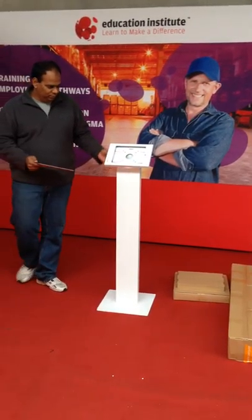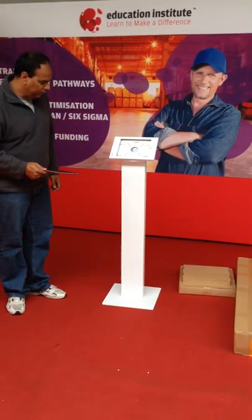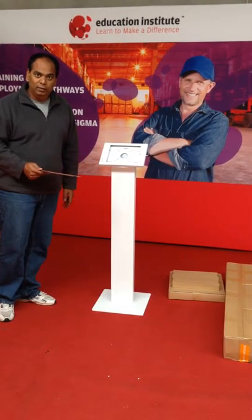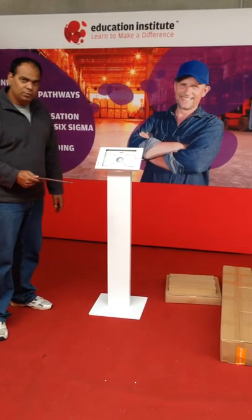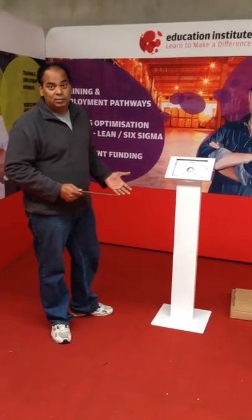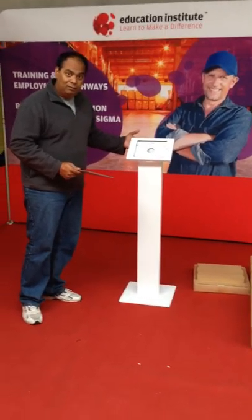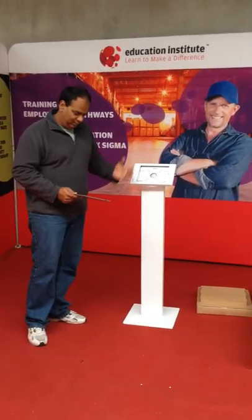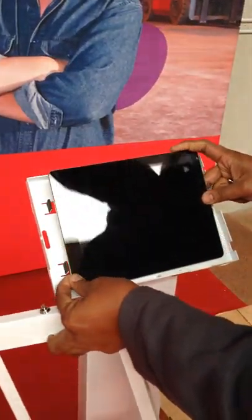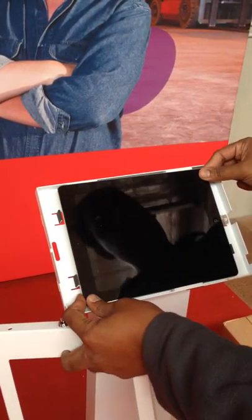G'day. I'm going to show you the new heavy duty iPad stand, which is widely used in trade shows and road shows. You can buy different types of iPad stand, but this one is lockable and it is metal, with a metal power cord. It's heavy duty, and I'm just going to start — this is the standard iPad stand.